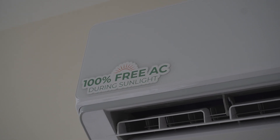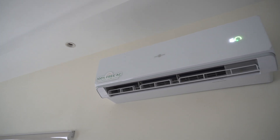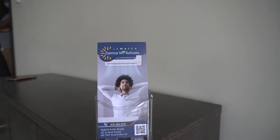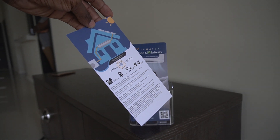Check out the sticker: '100% free AC during sunlight' — because that's what the air conditioning does. Once there's sufficient sunlight, you don't have to worry about getting power from the grid. In our case, you won't have to worry about JPS supplying the unit — the solar panels handle that during daytime. Also check out our Xamina Solutions flyer when you enter — pick one up and on the back you'll find more information about the unit.